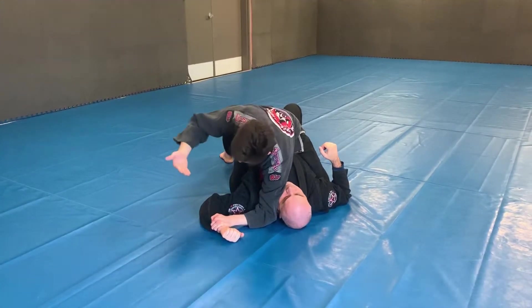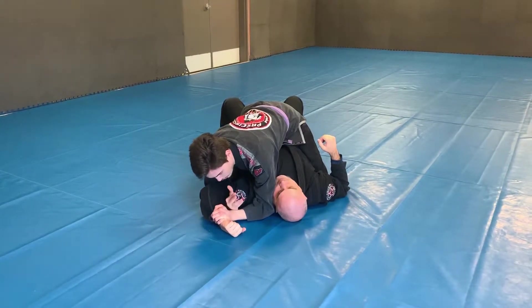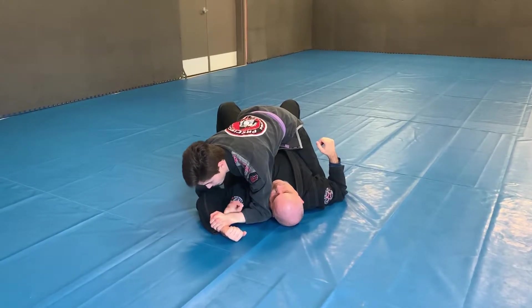Now from here, I use my other hand. I'm gonna go underneath his arm. I crawl through and I'm gonna go palm down and I grab my own wrist. Once I have this grip, this is my figure four lock.